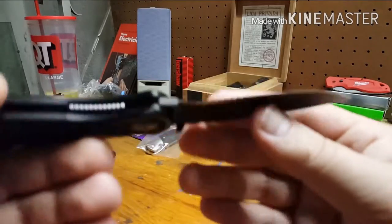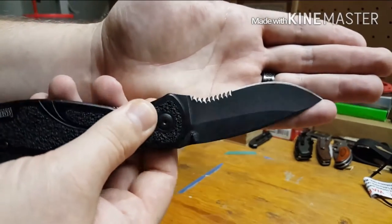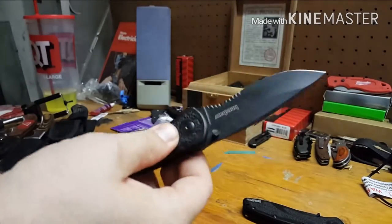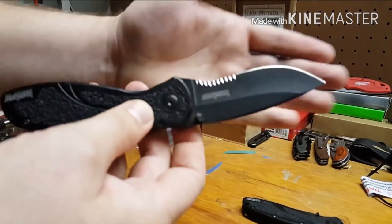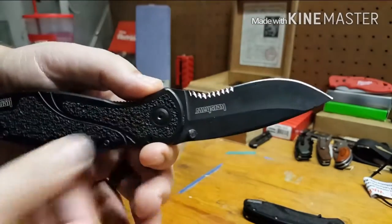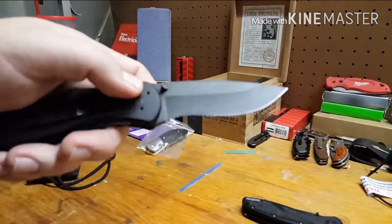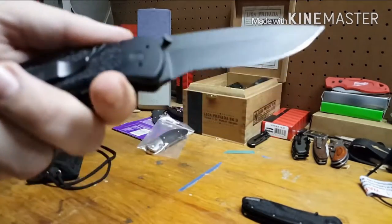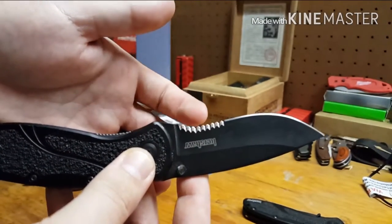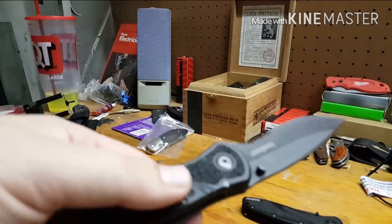Sorry about the focus issues. The teeth on this one are perfect, but on this other one I've had issues — the teeth chipped out on a normal everyday zip tie. I had the blade replaced and they sent the knife back with a new blade. It's kind of a weird one: it says Kershaw on it but the other one doesn't, and there's no model number on the blade. With this new blade I've been cutting normal stuff, not anything crazy.